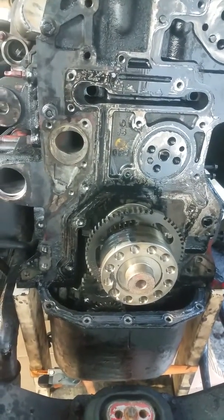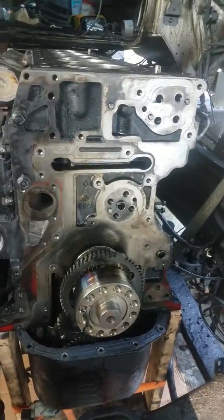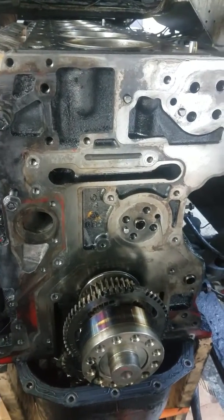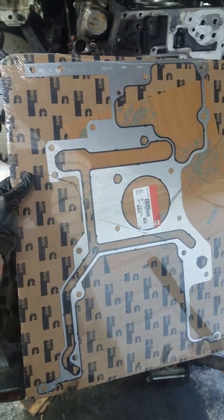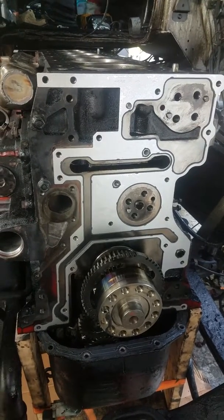Now I'm gonna clean it all up and we'll start putting it back together. The surface area where it makes contact is clean. Next will be the gasket — here it is. New gasket is on. Next will be the front cover.